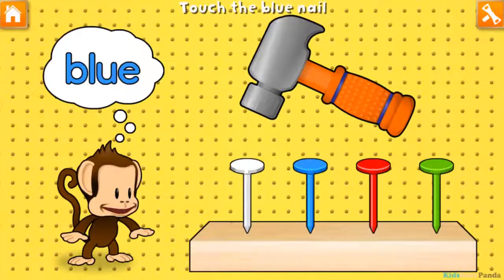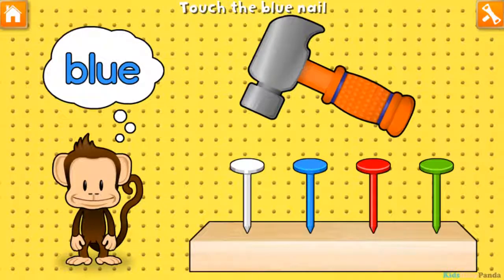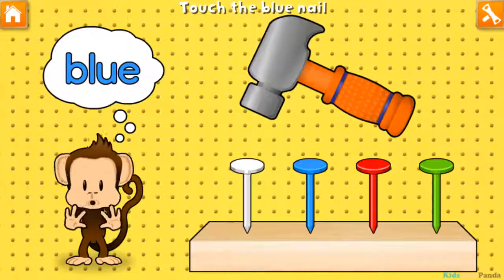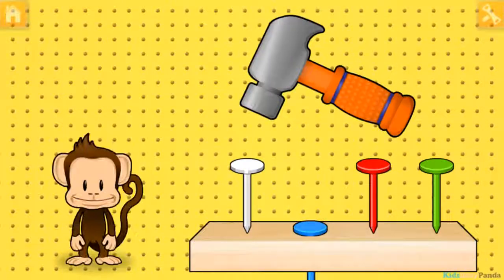Hammering time! Tap your finger to hammer in the blue nail. Green! Red! White! Blue! You did it!